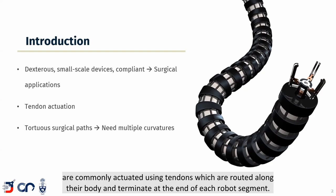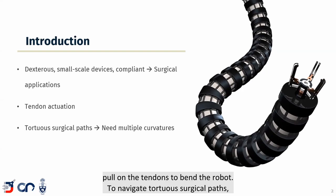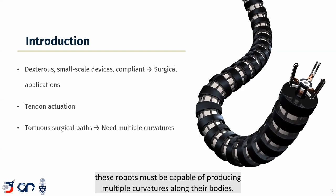These robots are commonly actuated using tendons which are routed along their body and terminate at the end of each robot segment. These tendons are actuated using motors placed at the base of the robot, which pull on the tendons to bend the robot. To navigate tortuous surgical paths, these robots must be capable of producing multiple curvatures along their bodies.